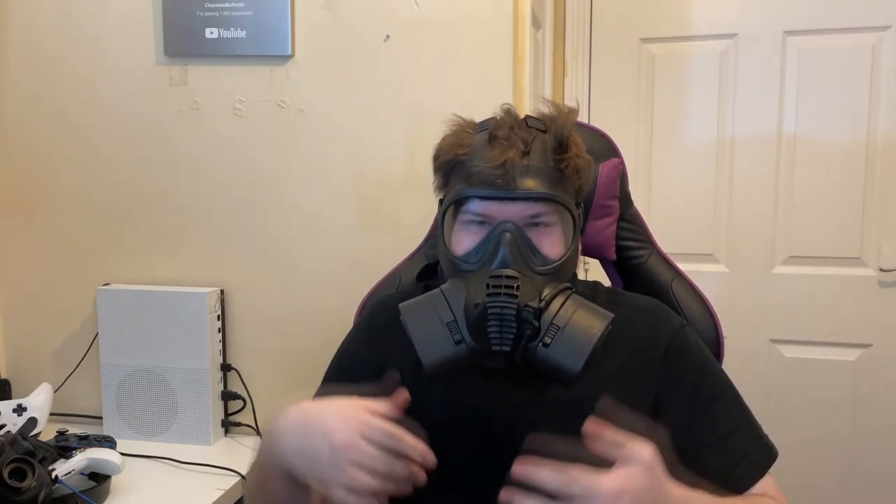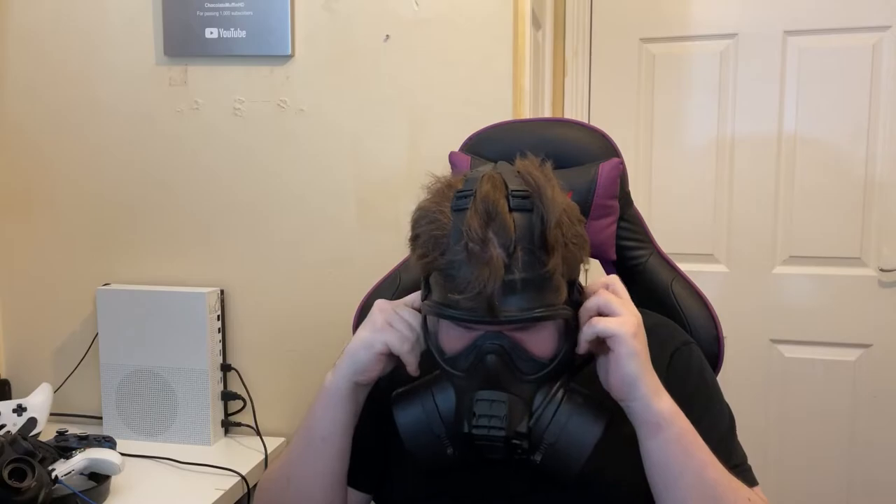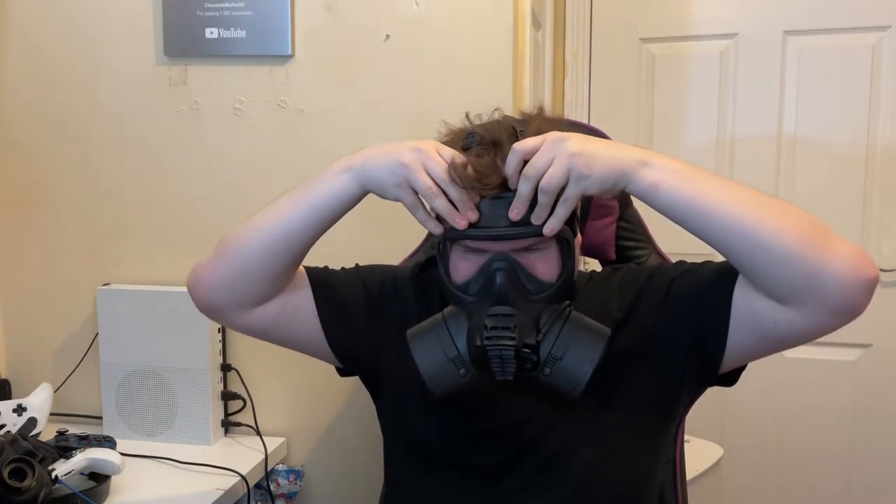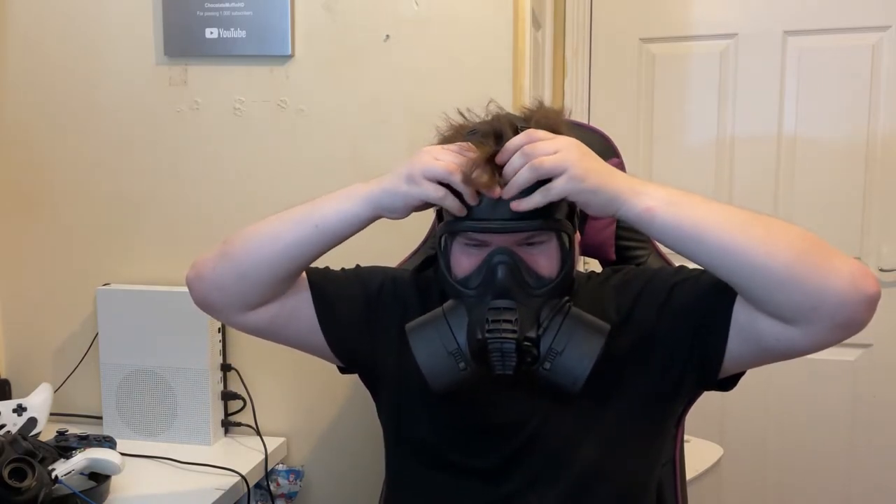We got the mask on. It is a little bit whistly, but that's because of my breathing. I do need to readjust the straps at some point. But it seals - I don't know if you can see up here where it doesn't seal very well, but obviously the inside seal fits perfectly. Pressurized check - it seals fine. Take off one filter - seals fine again.